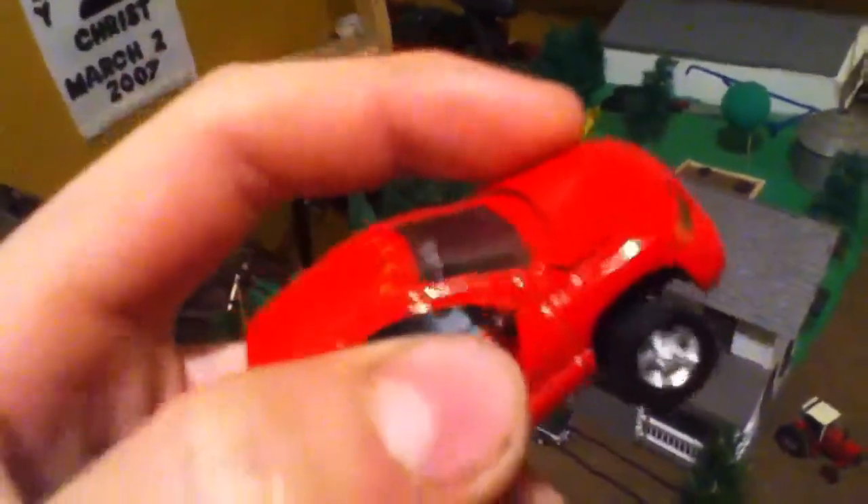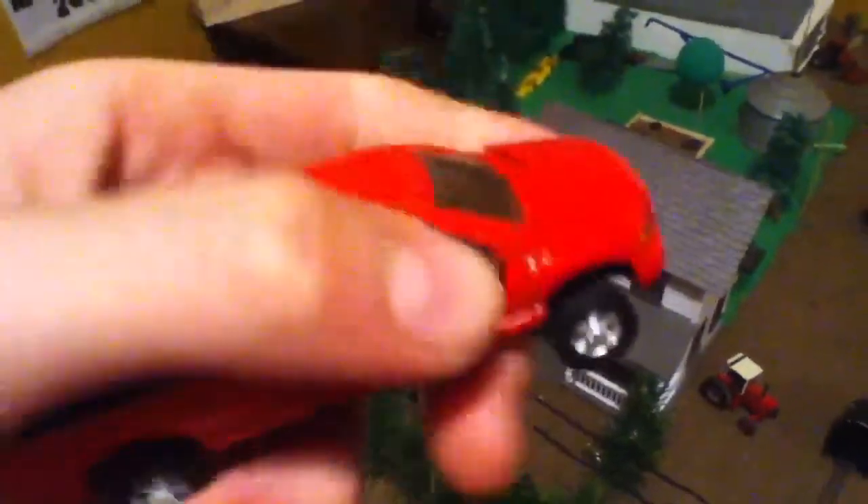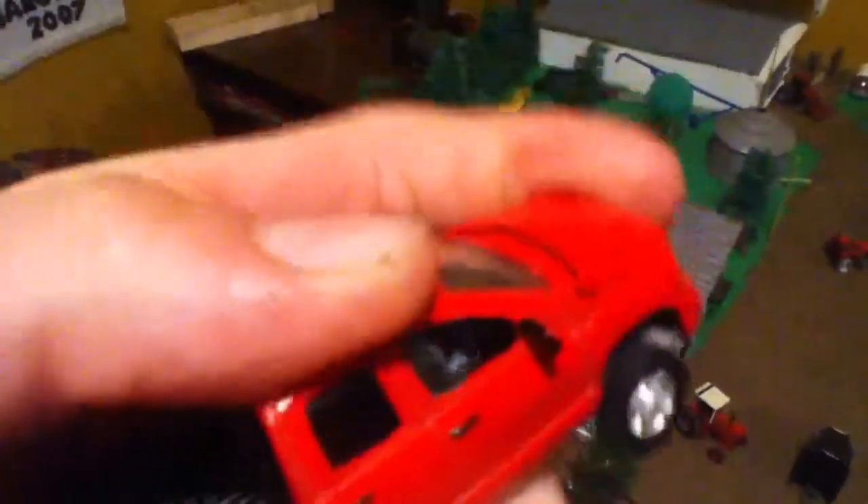I went to Ace today. I got a Dodge for $500 — 2009. But I really wish I would have looked at it more before I got it, because the hood's all messed up, it's really kind of bugging me.